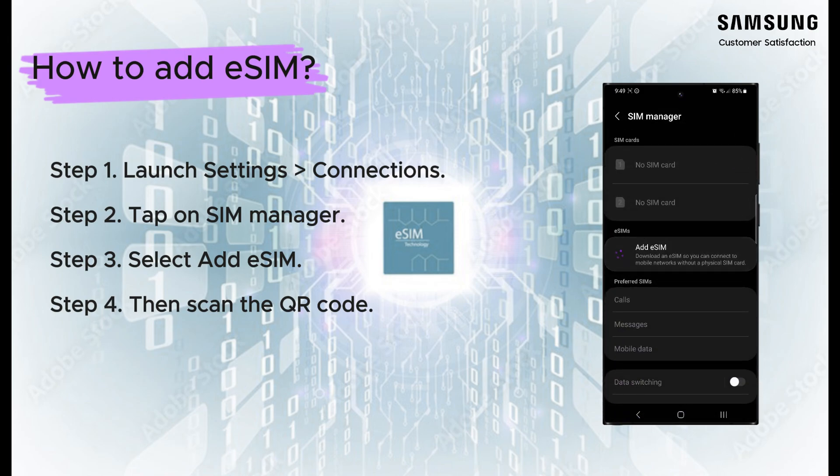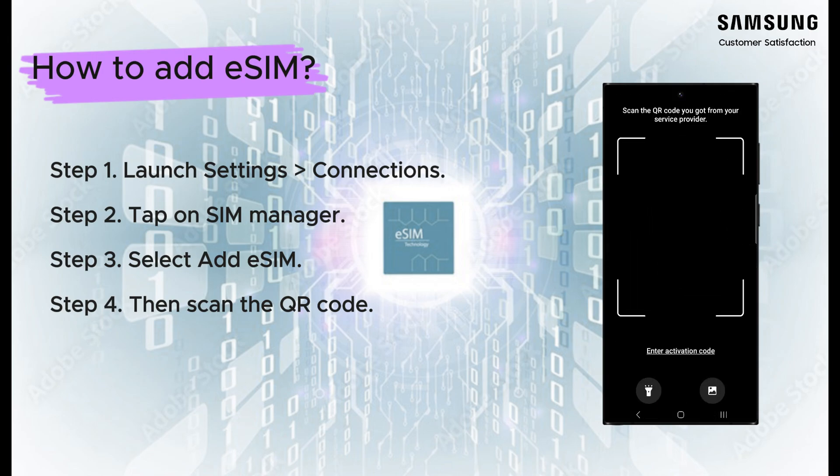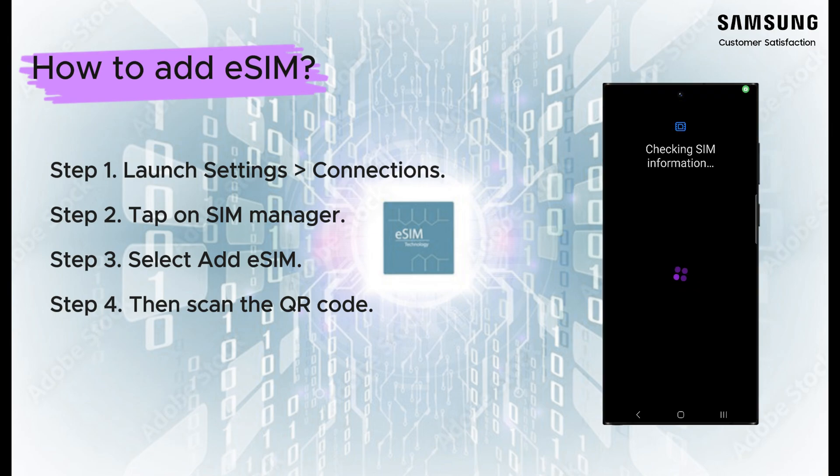eSIM cards give you access to your wireless service provider's mobile data network, so you can make calls and send messages. To add your mobile network plan on an eSIM, you can scan a QR code that your network has provided, install a pre-assigned plan automatically, or enter the information manually. Before adding your plan, make sure your Galaxy smartphone is connected to Wi-Fi or a mobile data network.